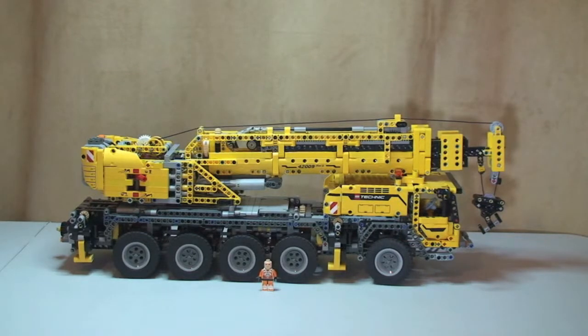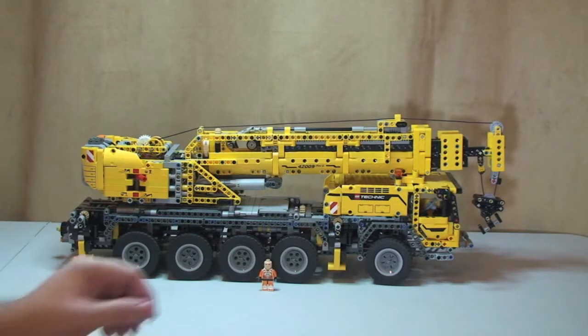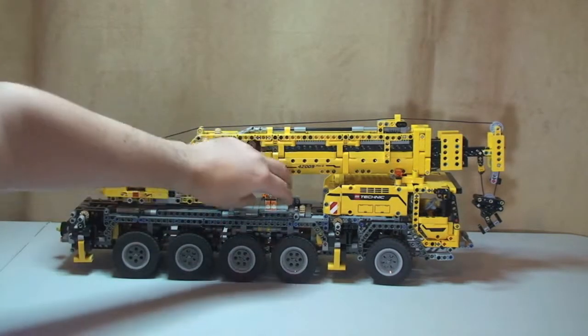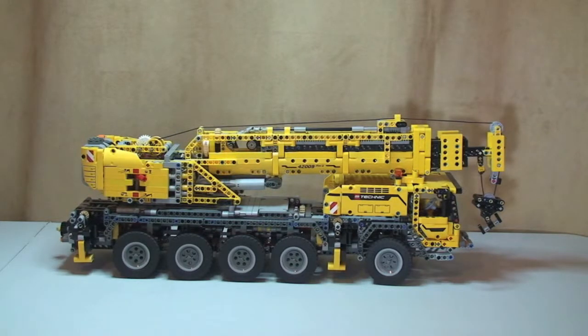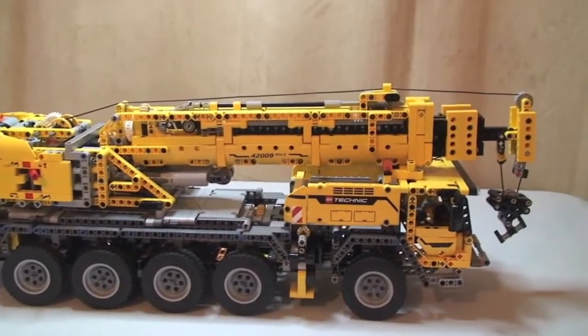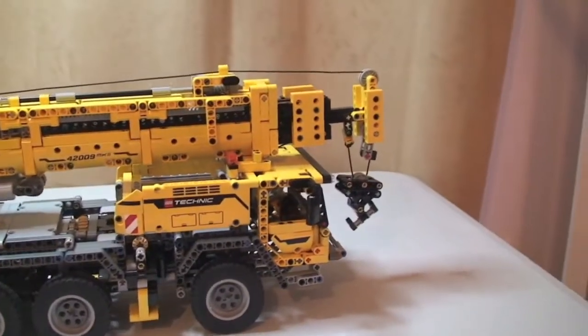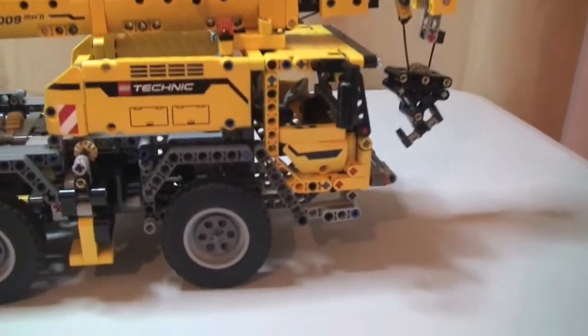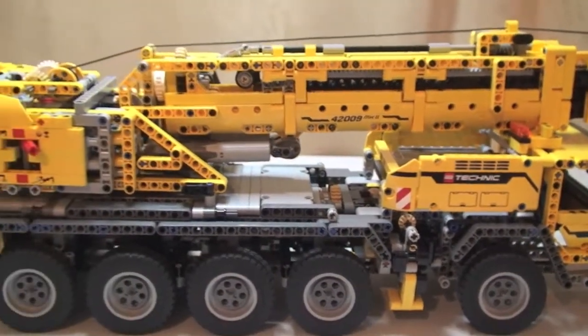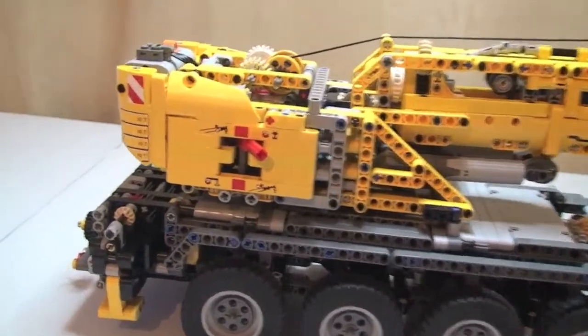There he is right down there — you can see how big this is compared to the minifigure. It is, like I said, a mammoth set. Without further ado, I'll take the camera off the tripod and give you a quick tour of the set itself, then I'll show you some of the functions. This is a power functions set and I'll take you through those in a minute.